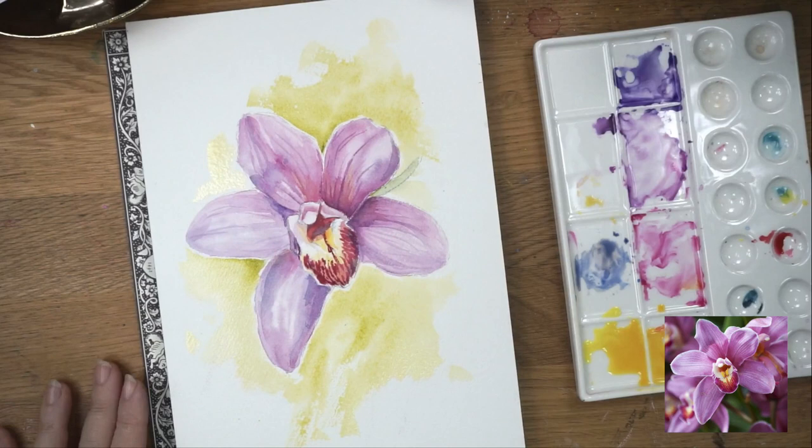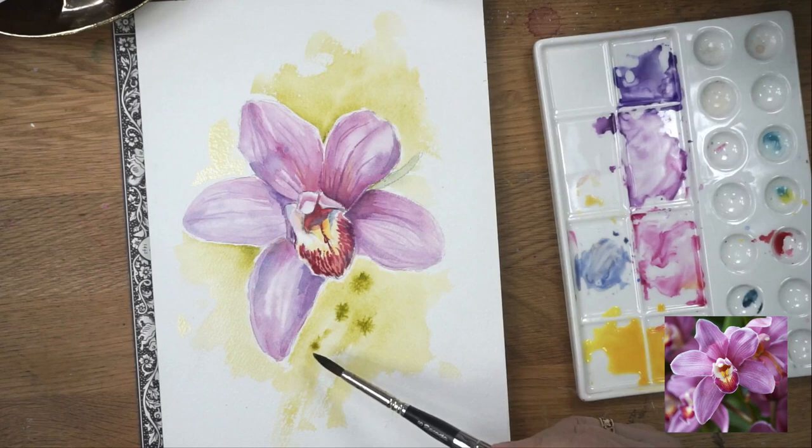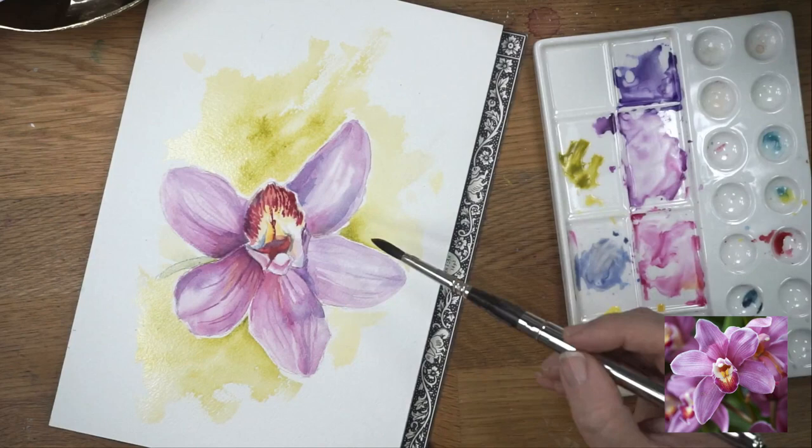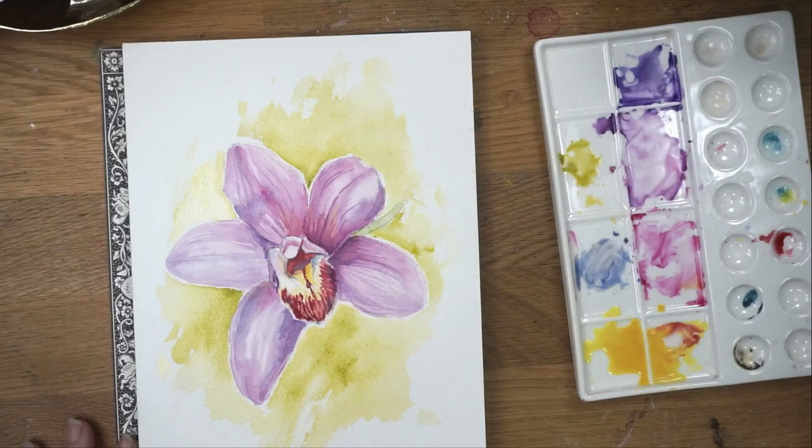That's pretty much the flower. I hope you enjoyed it. Make sure you subscribe to my channel for more videos — I'll be doing more watercolour videos, mixed media videos, and lots of other things in the near future. You can also add some salt at the end just to give a nice little texture to that background — keep it subtle. Make sure you subscribe. I'll see you again soon. Thanks for being with me. Bye.